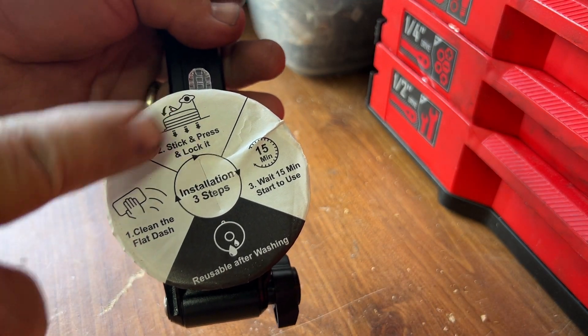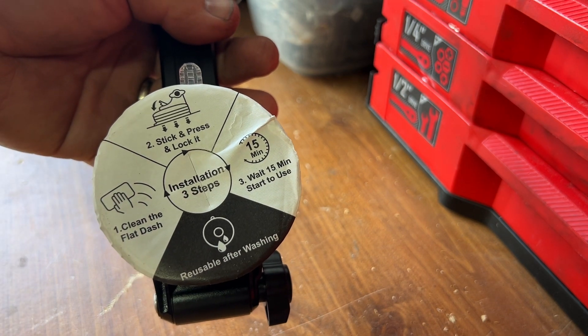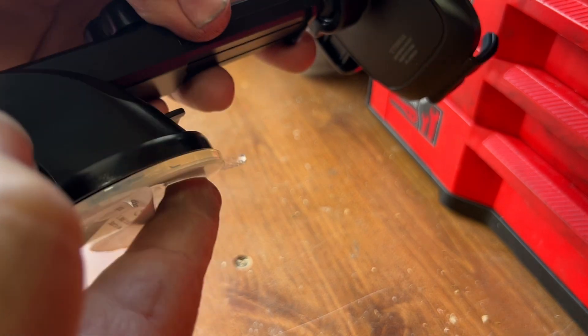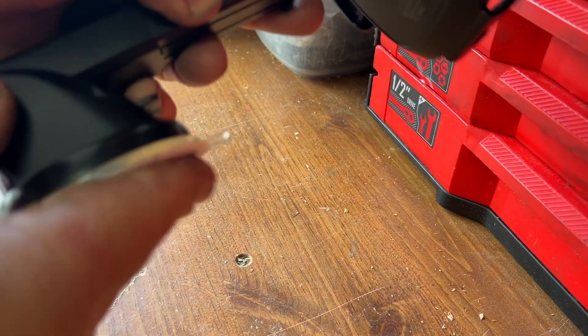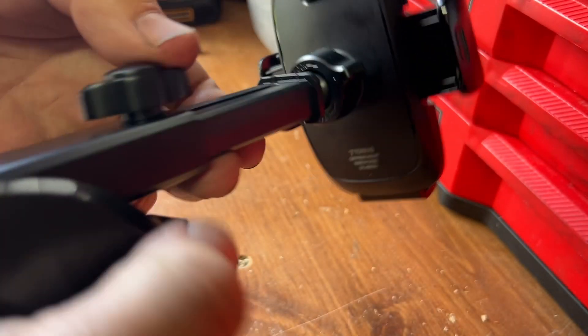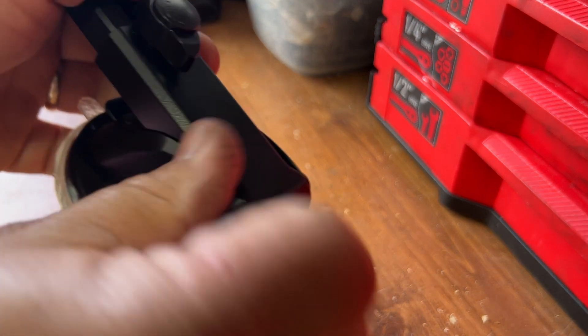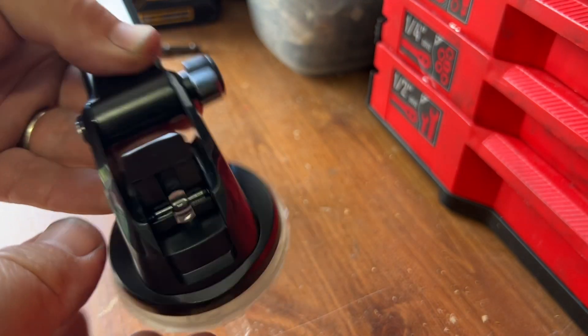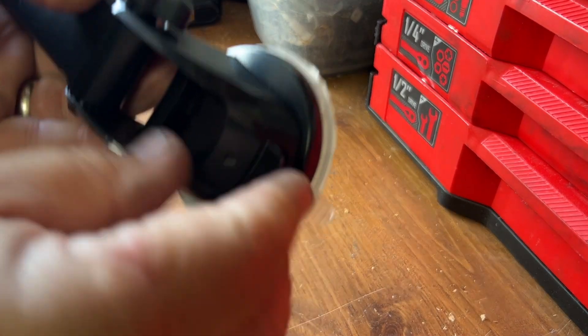Instructions say: clean the dash, stick and press and lock. It is very sticky — not only is it suction. Here's how the lock works, so that's how the suction cup mechanism functions.